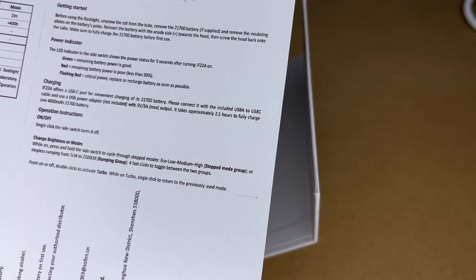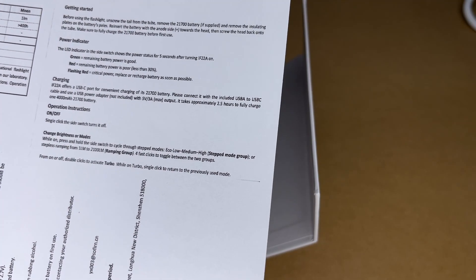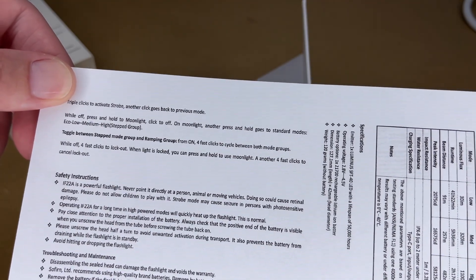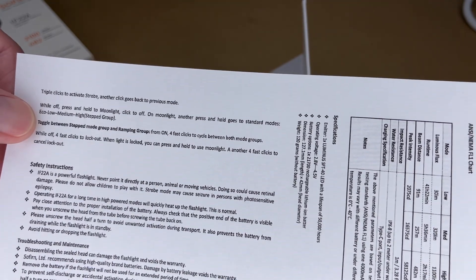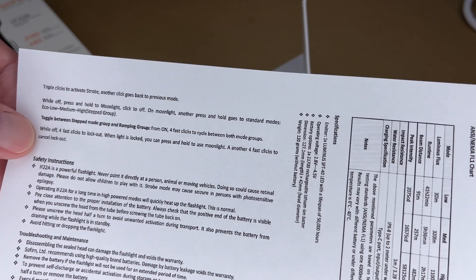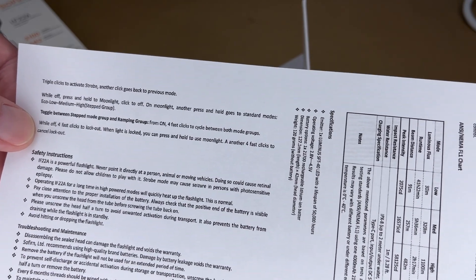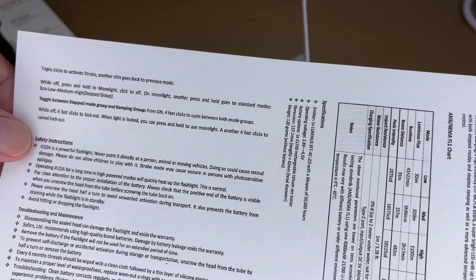To go between step mode and stepless ramping mode, press the button four times. Whether it's on or off, you can double click to turn on turbo mode, then press again to go back. Triple click activates strobe mode — there will be flashing lights in this video, so if that bothers you, you may want to tune out during the demonstration. While it's off, press and hold to go to moonlight mode, then click again to turn it off. Four clicks while on toggles between step and ramping mode; four clicks while off locks it out. When locked out, you can still press and hold for moonlight mode — useful for preventing accidental activation in a bag.